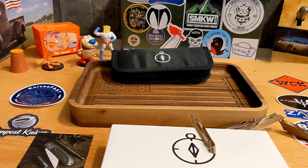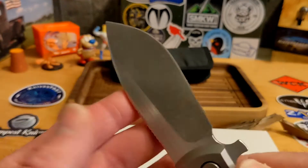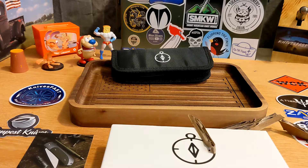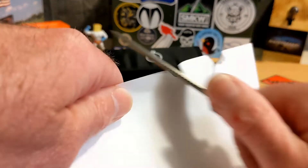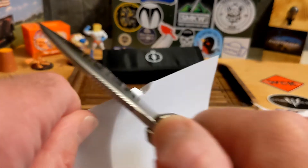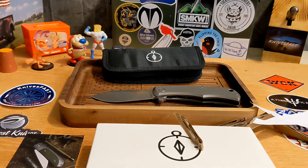It's a flat grind — I was thinking for a minute it might be hollow, but it's definitely a flat grind. It comes down to a really nice thin edge, and you can see it just murdered that cardboard. Paper cutting works too, though angle matters a lot on the belly. Trust me, it cuts.